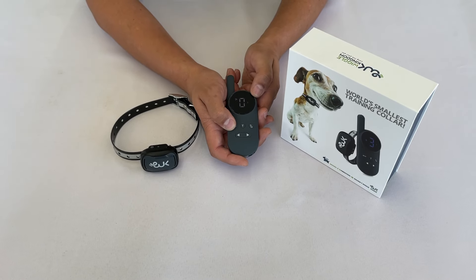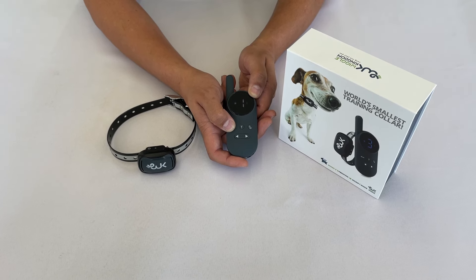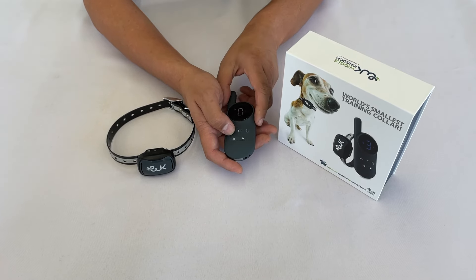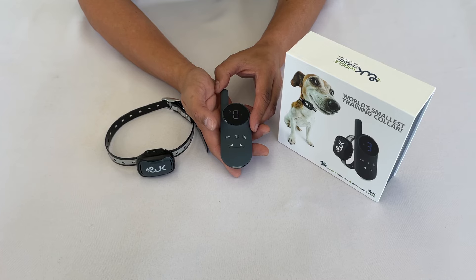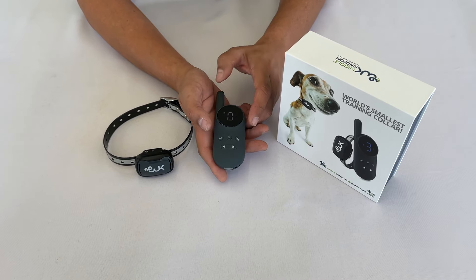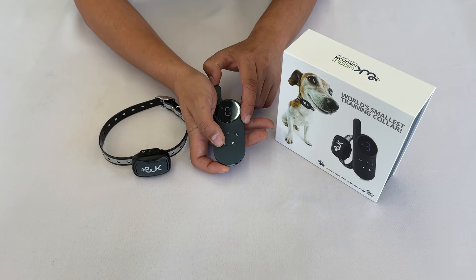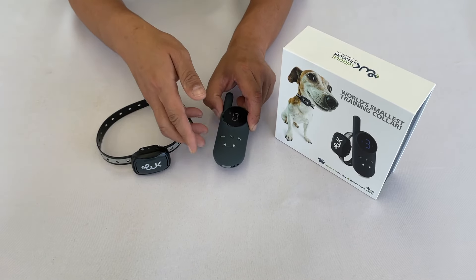You will see a specific icon for each mode: a speaker for sound, a vibrating block for vibrate, and a lightning bolt for shock. To adjust the intensity of vibration or shock, go to the desired mode and raise the intensity by pressing the right arrow button, or press the left arrow button to lower it. The intensity of vibration and shock is adjustable, but the sound level is not.